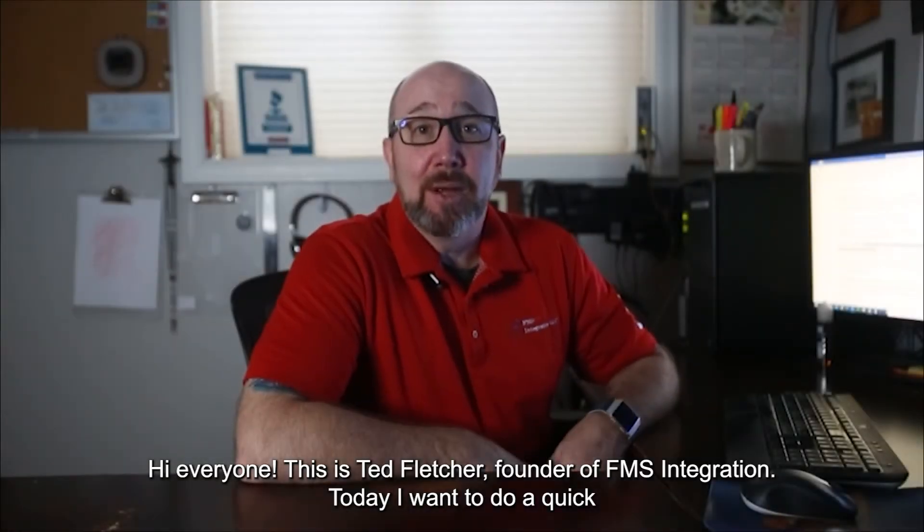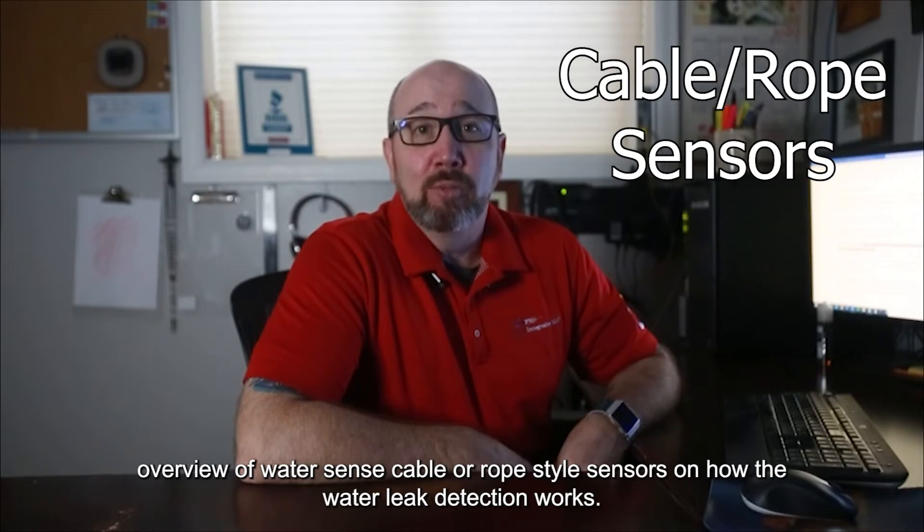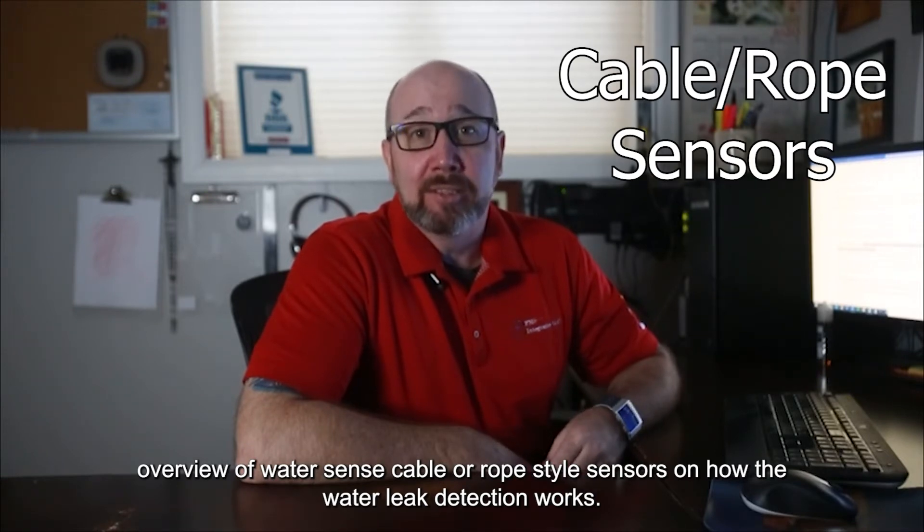Hi everyone, this is Ted Fletcher, founder of FMS Integration. Today I want to do a quick overview of WaterSense cable or rope style sensor on how the water leak detection works.